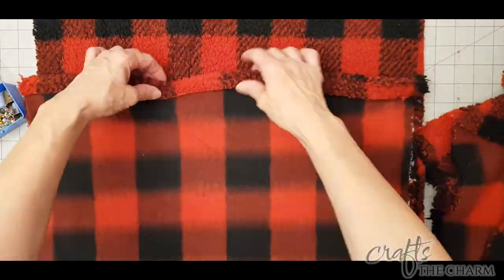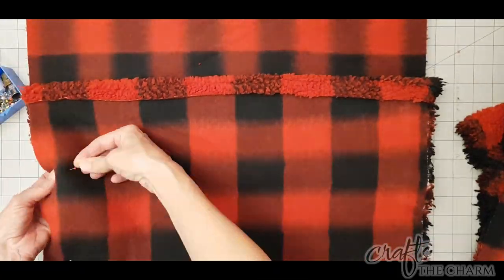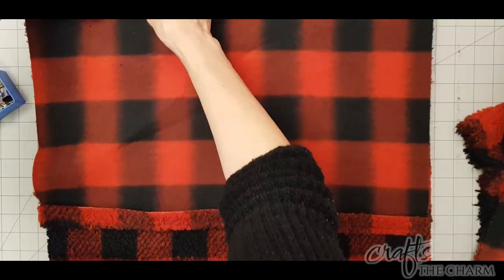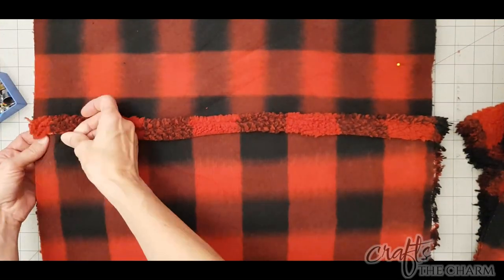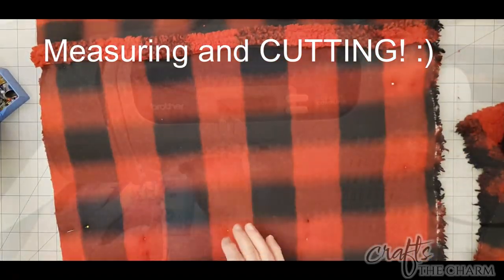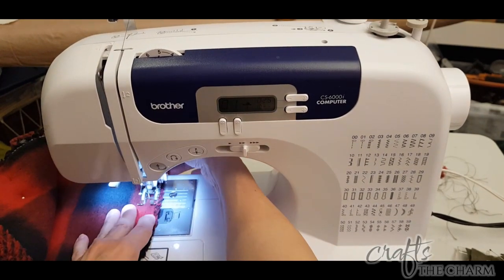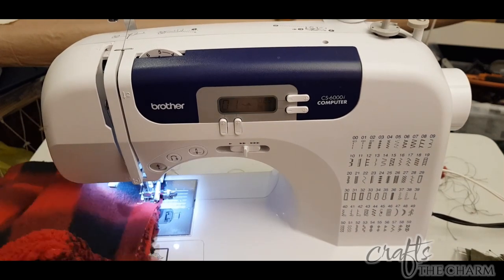Once you've sewn the two hems on the two shorter pieces, put everything together right sides together — you're going to have some overlap on those two flaps on the back — and then just sew all the way around the pillow. Measuring is really important. If you measure everything very precisely, then when you're sewing it will be very easy to sew your seams and get a nice crisp rectangle or square, depending on the shape of your pillow.